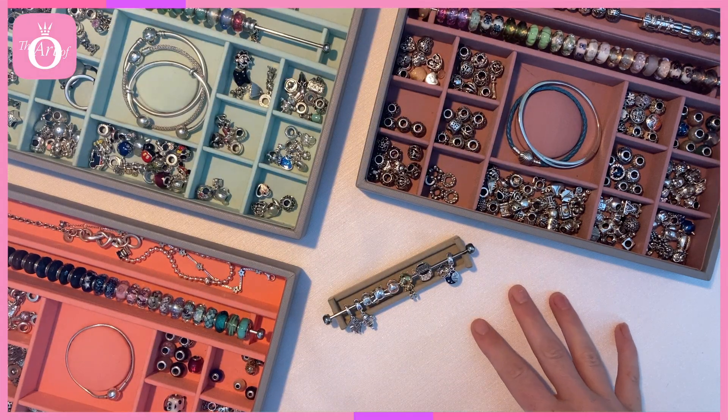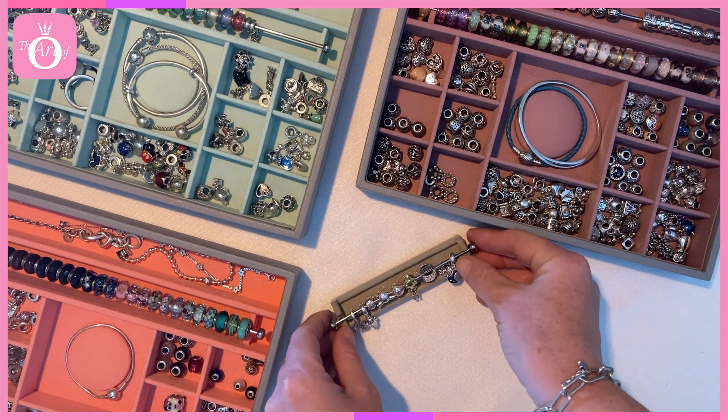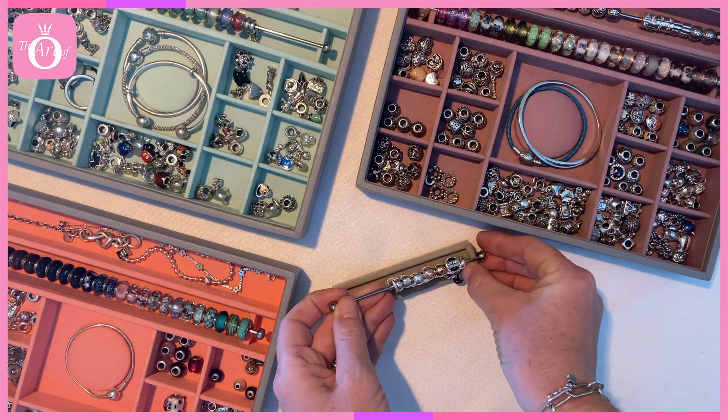Hi Pandora Sisters, welcome to another episode of Dora Designs and we're continuing with the Star Wars charms.